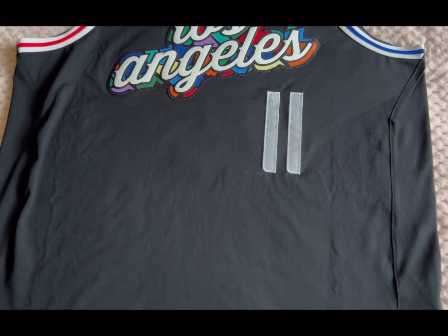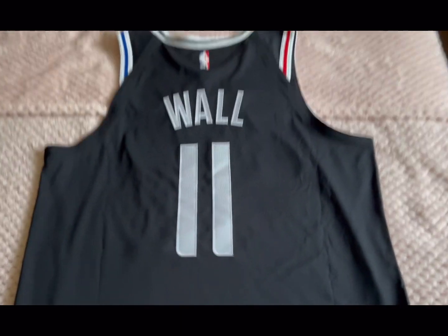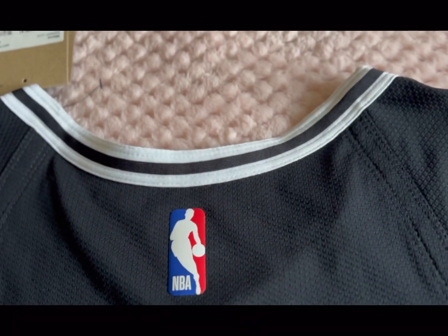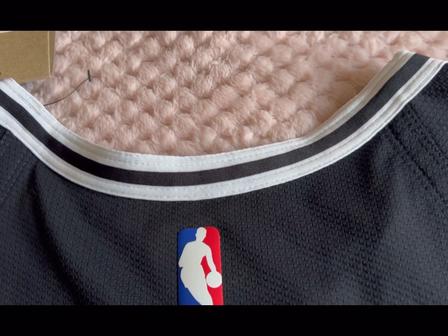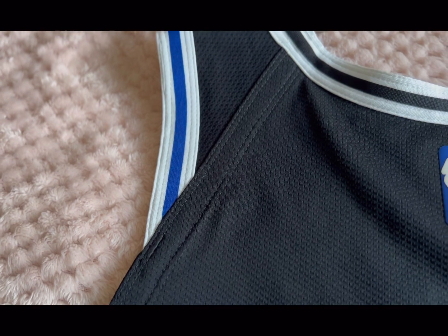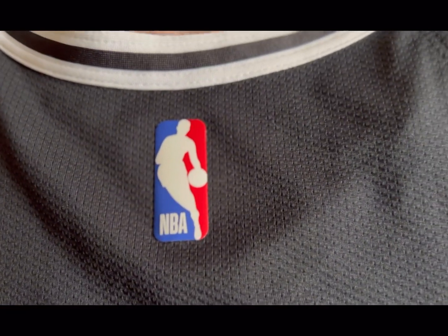Alright, so here's the back of the jersey. From the top you've got the same trim on the neck — white, black, white — same again on the arm. White, red, white on one side and white, blue, white on the other. And you've got the NBA logo which is heat-pressed and rubberized.